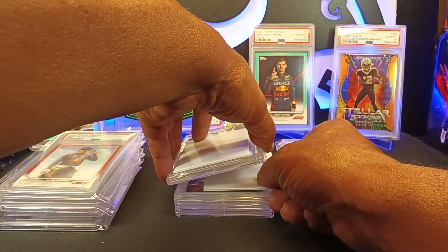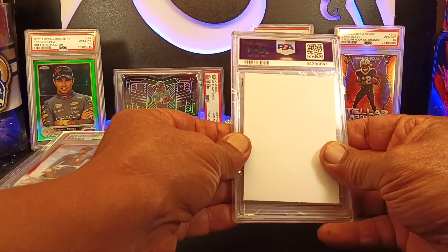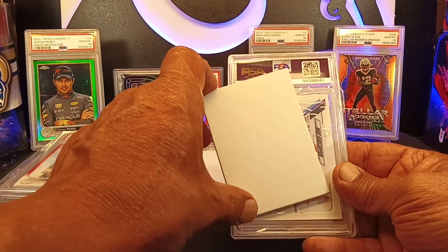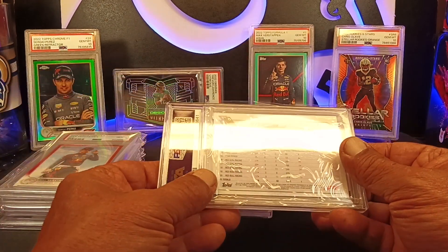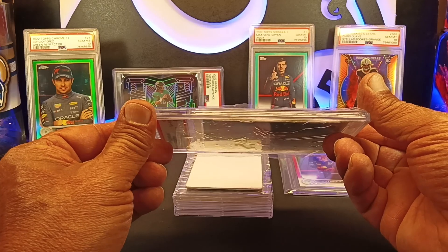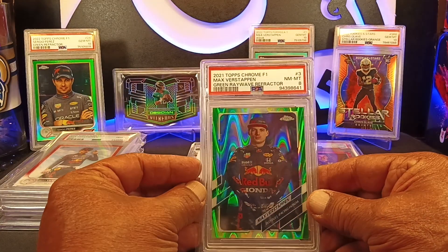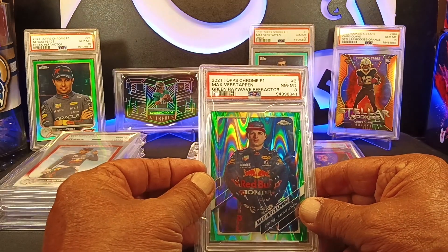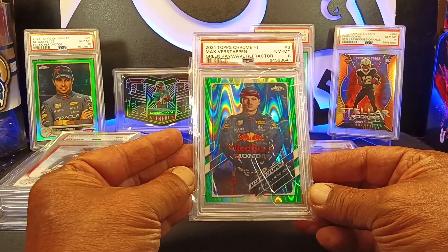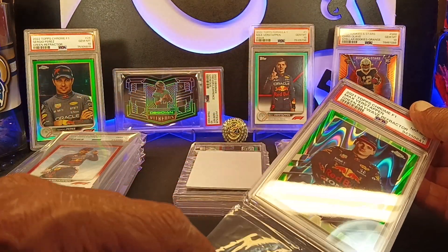We did pretty good so far. Okay, this next one — oh wait, they gave me a thicker holder on this one, and it has the wrapping on it. So this is a Max Verstappen, 85 of 99 — it's a little bit thicker. Let's see what we got on this one. We got a near mint eight on the green wave. That's probably a very tough card to get anything on. Near mint eight is pack fresh in my opinion. A lot of people describe pack fresh as going to be Gem 10 — that's not necessarily true.